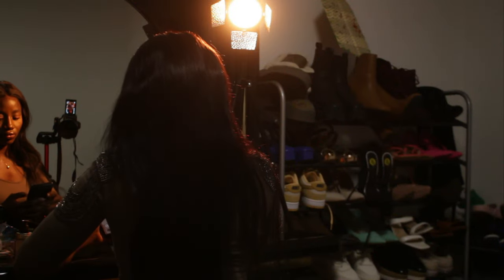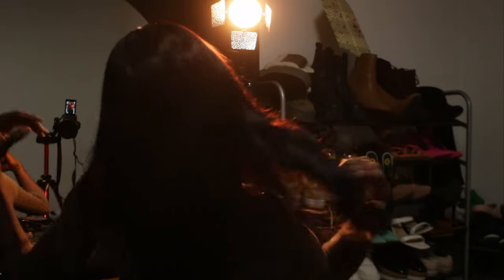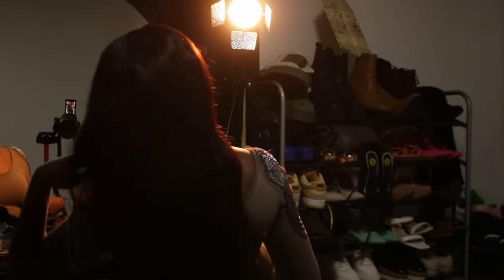I started off with just the Yongnuo light on the table and took a few shots to see the result, checking whether I should place it on the floor instead. These are the results I got with that setup.